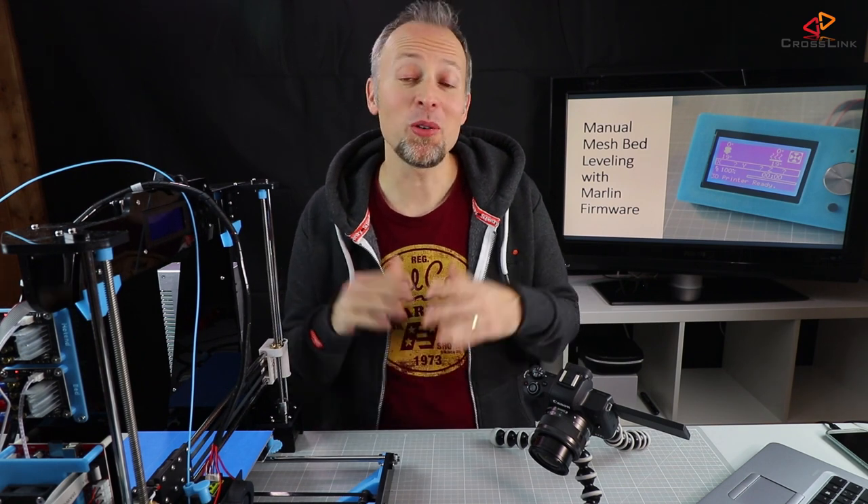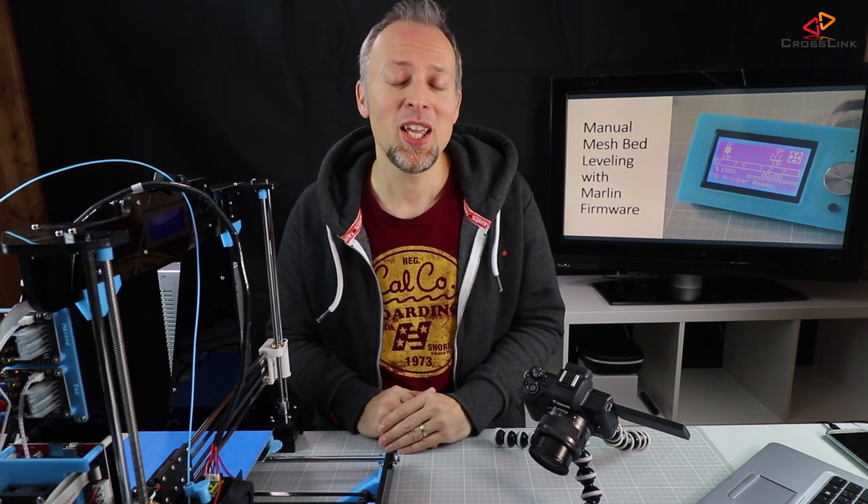That's the end of the video — I hope you liked it. Please hit the like button, consider subscribing to the channel, and hit the bell if you want to get notified every time I post. We can see each other next week for another video about 3D printing, gadget reviews and more. Have a good week, bye!